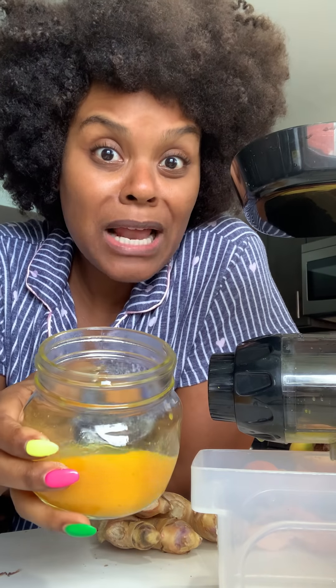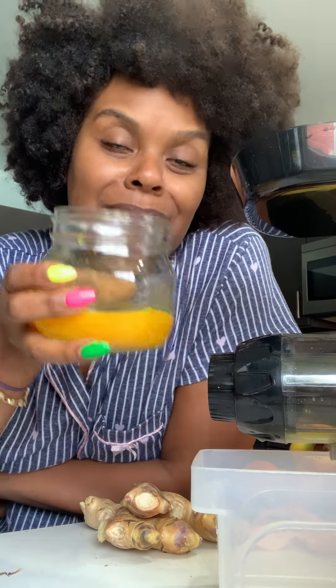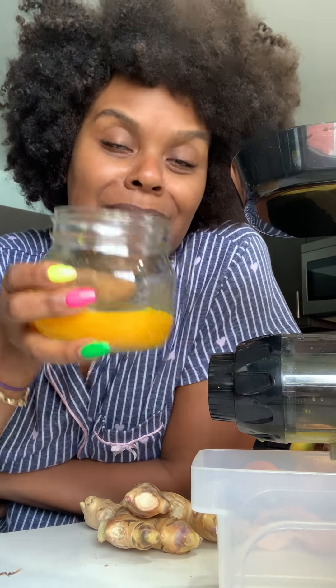Just juicing me a little ginger and turmeric with a splash of tangerine and pepper. Shall we salute? Toast — whatever you want to say. Let's go. Mmm. It's good, but it's strong. And I'm used to drinking it, and it's still strong. That ginger and turmeric hits you right there.